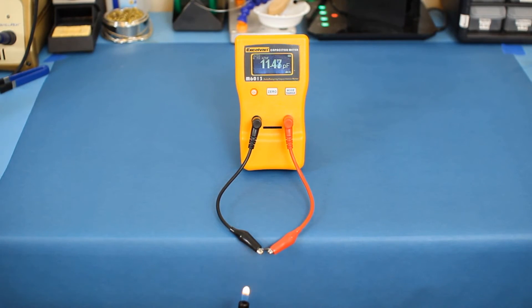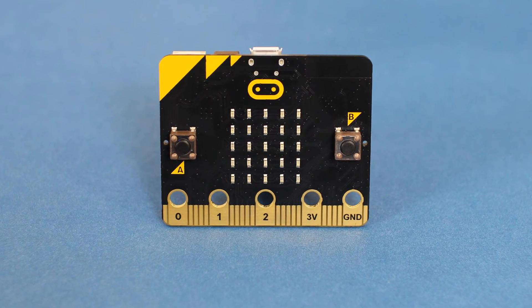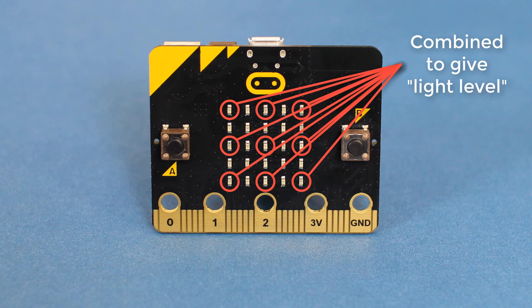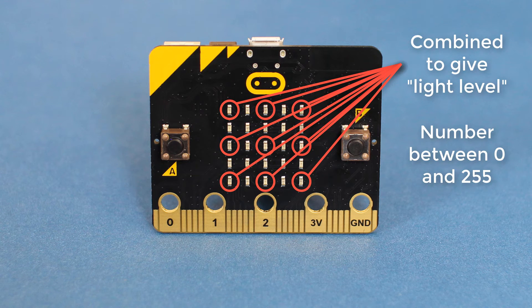However, we use heat instead of light for the temperature sensor. In the micro:bit, whenever we ask it to measure the light level, it essentially measures the capacitance across a number of LEDs on the front of the board. These values are averaged together and give you a number between 0 and 255 in MakeCode, where 0 is darkness and 255 is bright light.